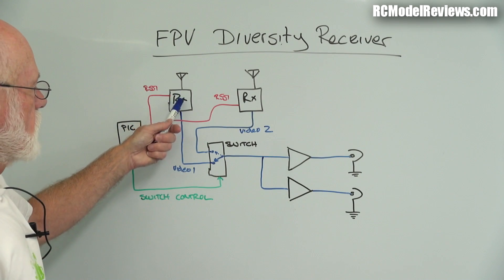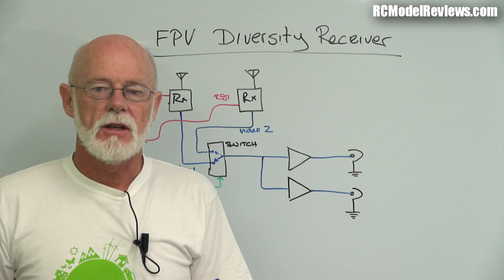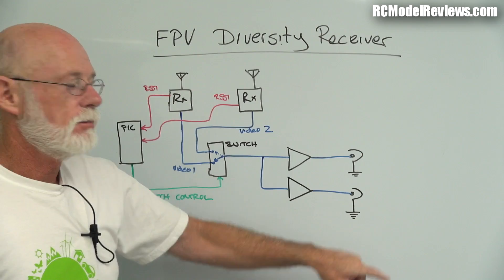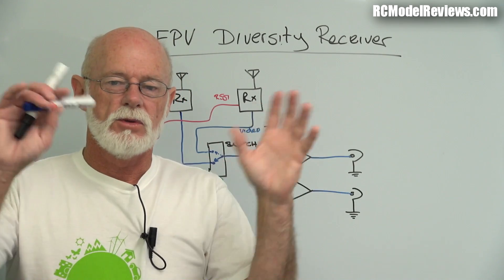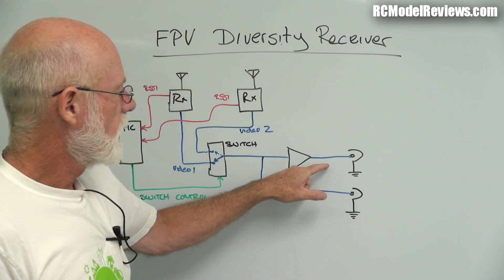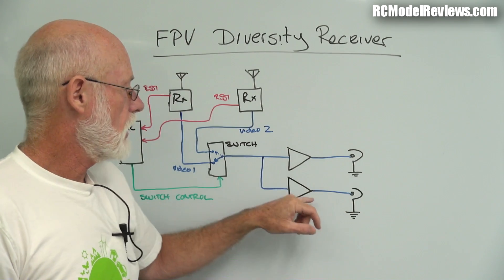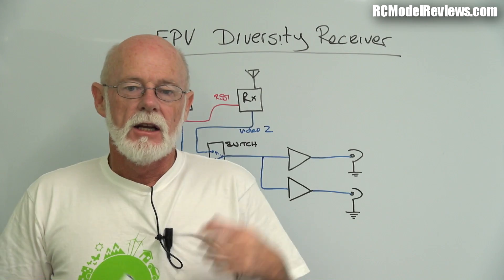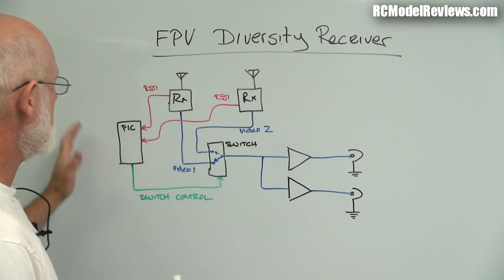Once the PIC has decided which receiver to use, it switches it through to a couple of amplifiers with buffers. The reason for those is you might want more than one video output - for example, a DVR, video glasses, and an LCD screen. If you just keep plugging everything in with a Y-lead, the signal degrades, you get interference, or it may just go blank. Buffered outputs ensure that a faulty device on one output won't affect another, and provides enough drive current for multiple devices.